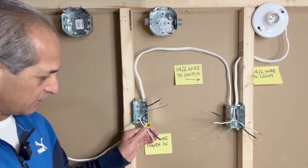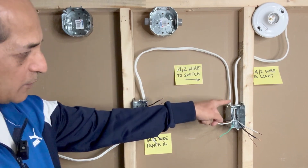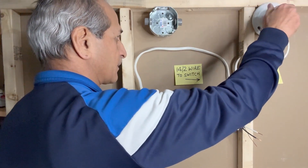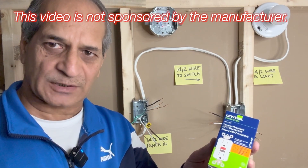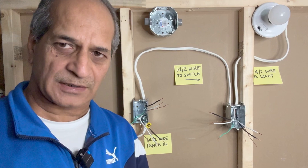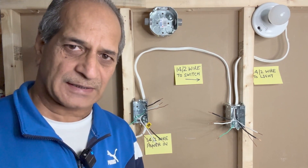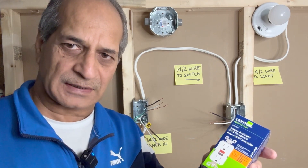I have a 14-2 wire bringing in power to the outlet box. Another 14-2 wire is going to the switch box, and from the switch box a 14-2 wire goes to the light fixture. I will be using a Leviton Decora style slim GFCI outlet, rated 15 amps and 125 volts. If you are working in a kitchen with a 20-amp circuit, make sure you get the 20-amp GFCI receptacle — the wire will also be 12-gauge (12-2) instead of 14-2.